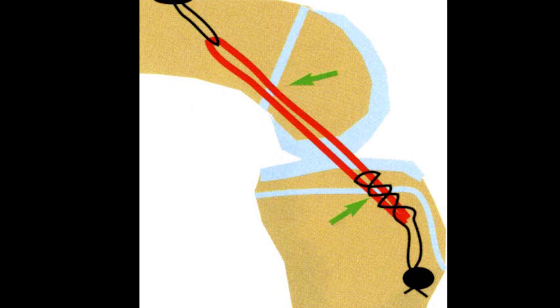The ACL attaches both the tibia and the femur to each other. The ACL has to be reconstructed utilizing a graft, either from your own tissue or from a cadaver.